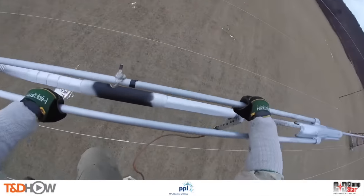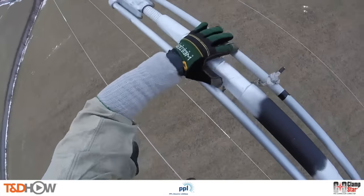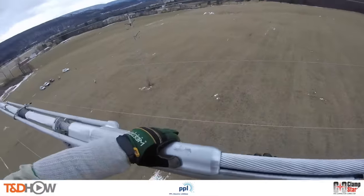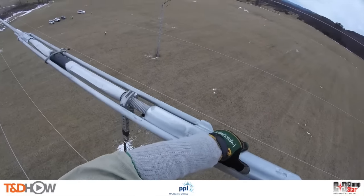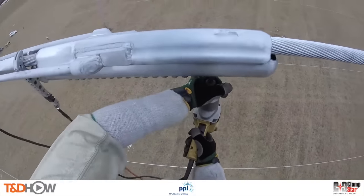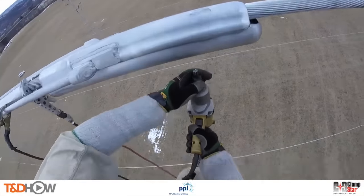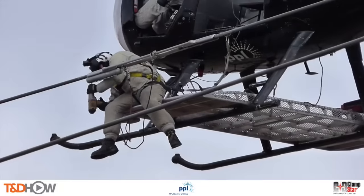Now we can see the aerial lineman install the Clamp Star shunt itself. You see that rope in the middle — as a safety precaution he uses it to temporarily fasten the Clamp Star to the conductor. Next he slides on the first of two attachment heads and tightens one fastener to keep everything in place. Then he uses an impact driver — sometimes called a rattle gun — to tighten the fasteners. They have a torque-shear feature assuring the proper torque level is attained; the attachments snap off as they reach the right torque level. This reduces overall installation time and eliminates the need for a torque wrench up on the helicopter.